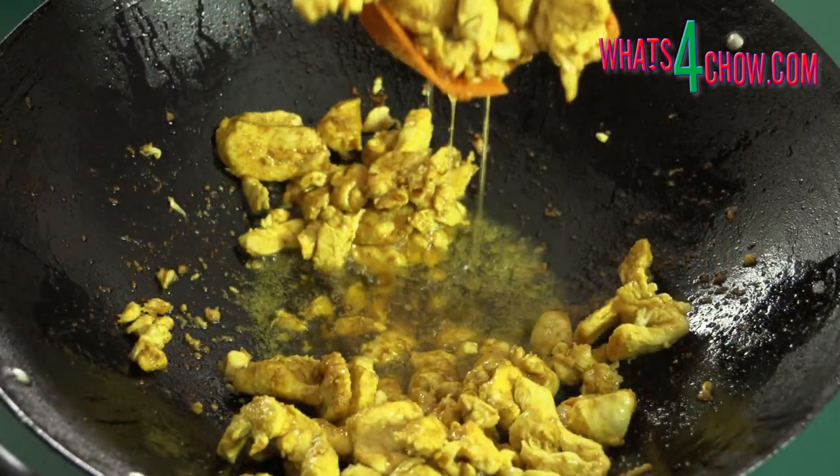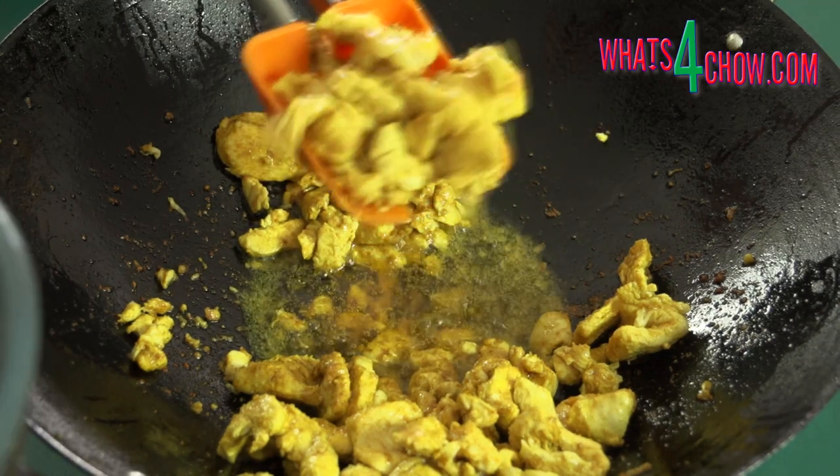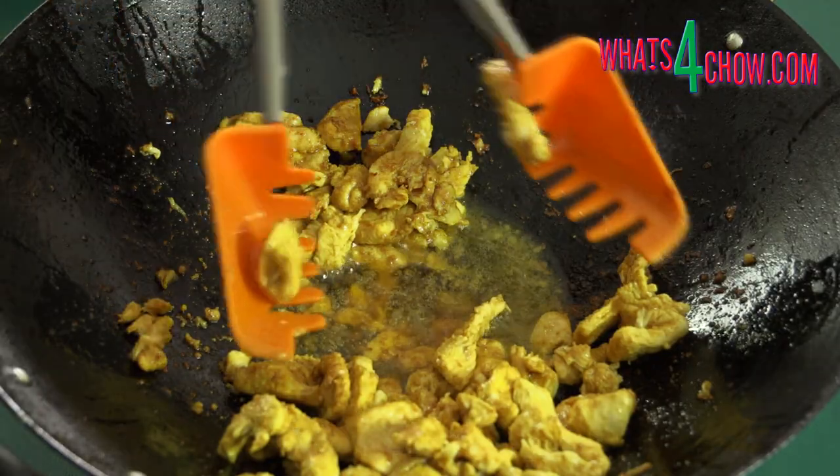Here we see the Barracuda in a semi-open position being used as a strainer. I am lifting the chicken from the wok while the oil simply drains through the teeth of the Barracuda.